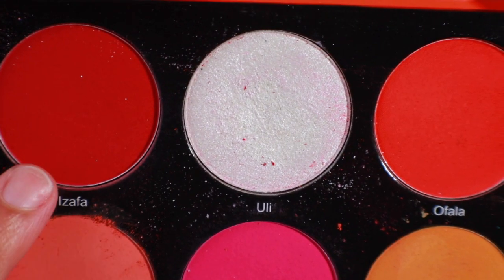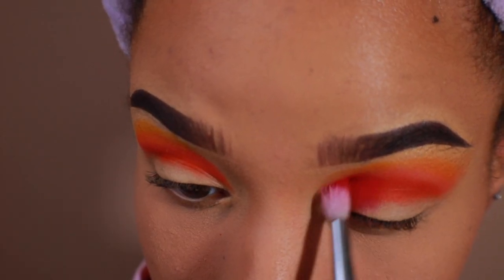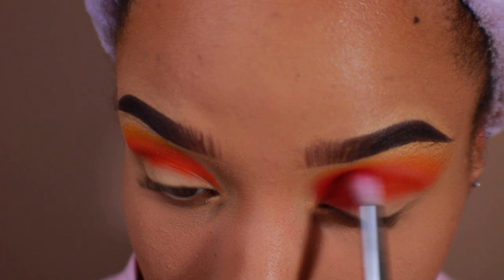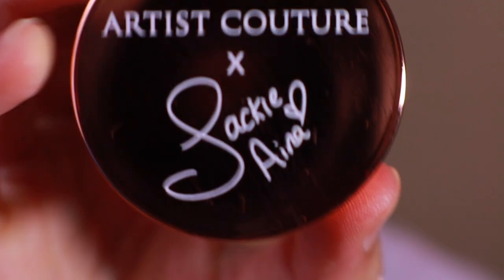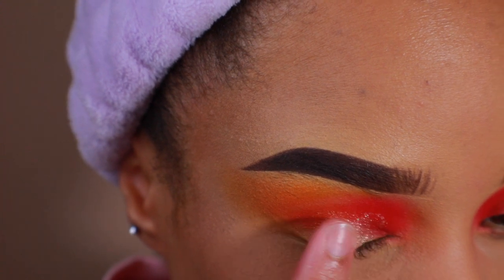Back to the Festival palette, I'm taking the shade Izafa because I want to intensify the color. I'm going to place this shade in my crease in the inner third of my lid. Taking the peach from the Jackie Aina and Artist Couture collab, I'm going to place this highlight on my lid. It will give this look a pretty rose gold glow and really add to the overall look.